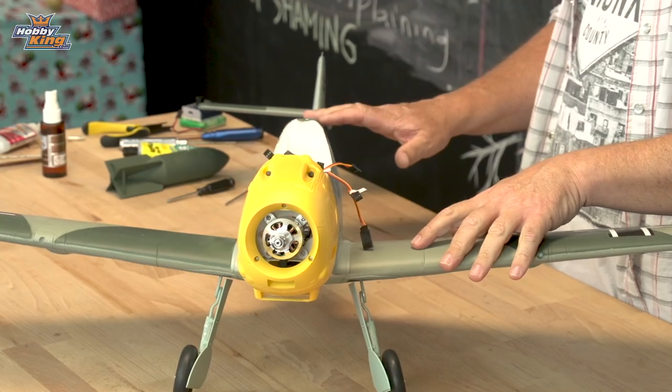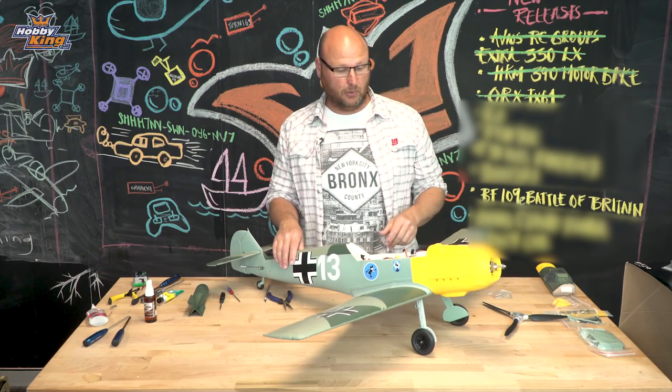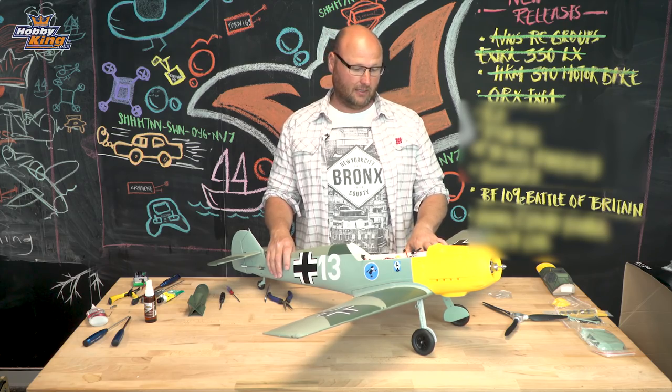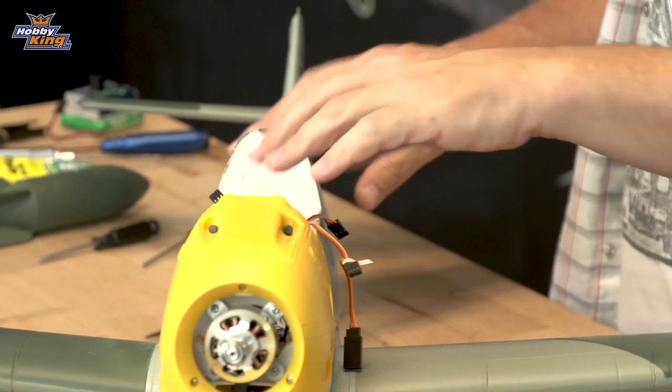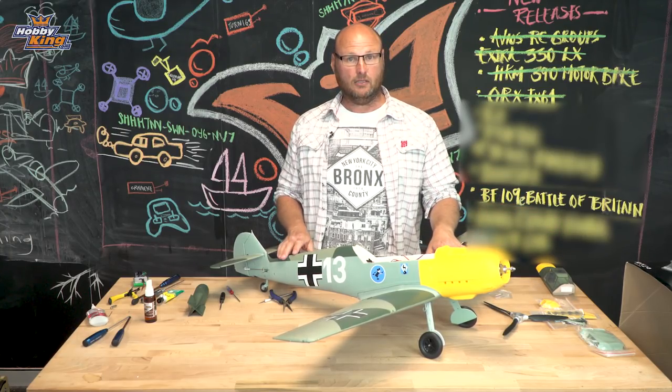With the main wing bolted together and the tail plane screwed on, you can see the undercarriage has now been deployed, and you can really see that BF109 stance. All that's left to do is tidy up the electronics, plug that into a receiver, and then glue on all of the scale accessories.